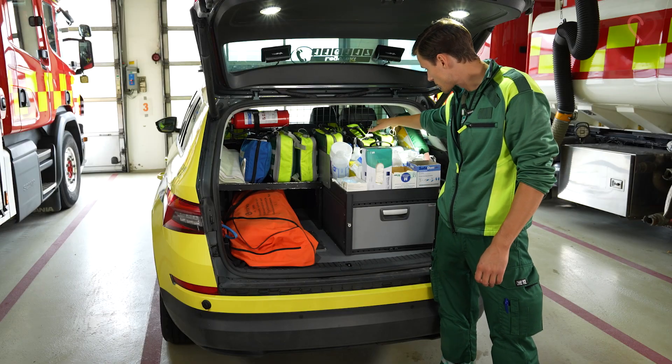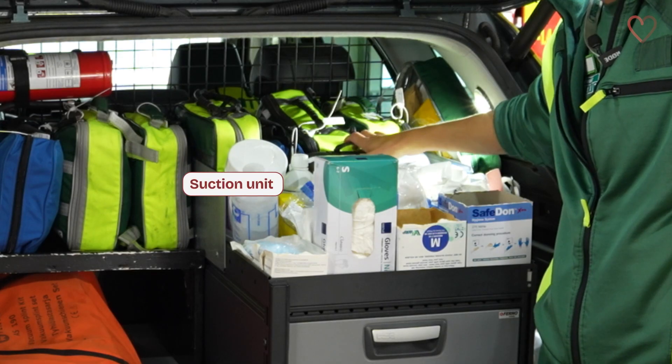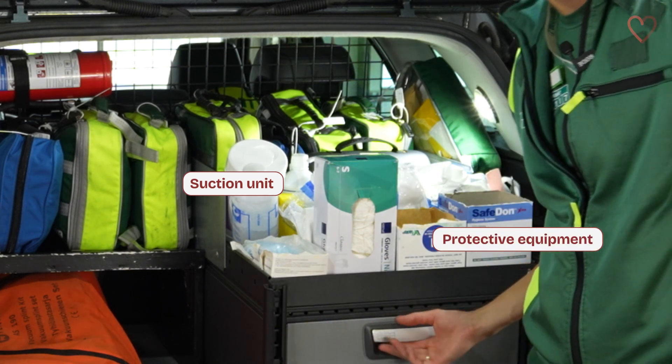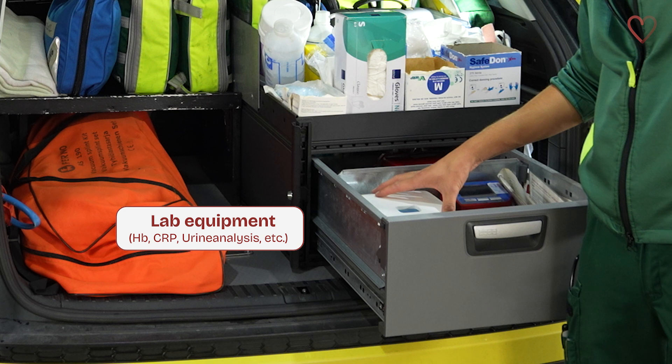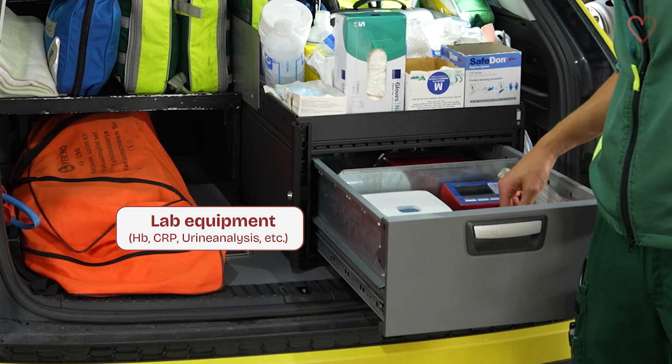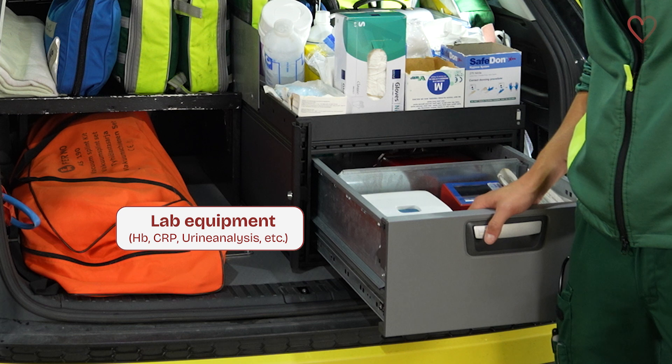In front of the special units we have the suction unit and some protective gear to keep us from infections and harm. In here we have the lab equipment for measuring white blood cells, hemoglobin and blood sugar, and some urine samples among others.